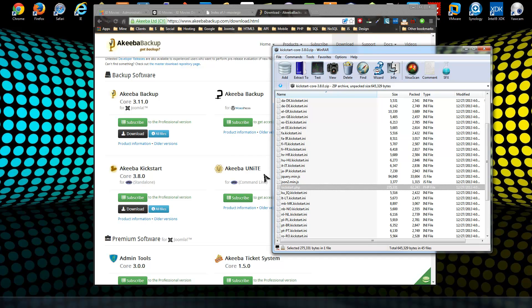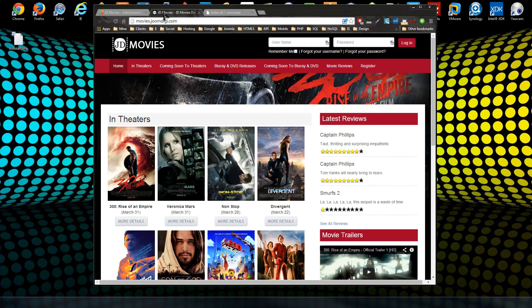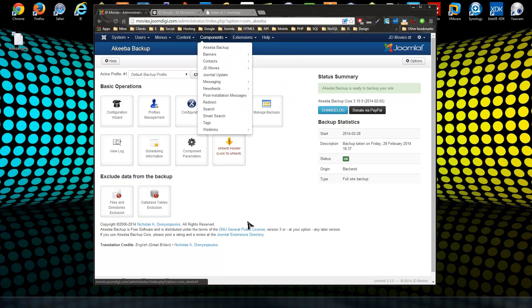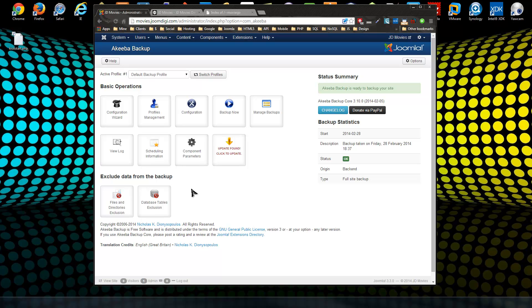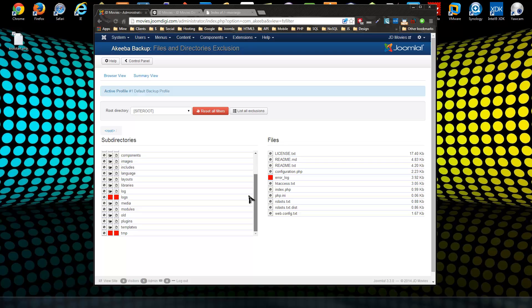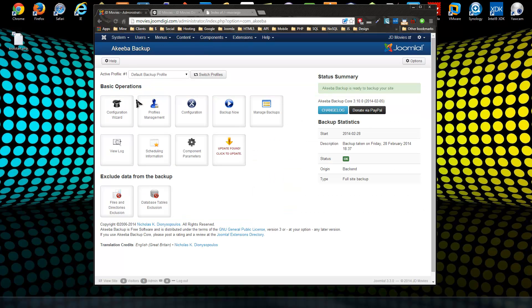To restore the site you'll need the archive file produced by Akeeba and the kickstart file. Once you install the component on your Joomla site via Extensions > Extension Manager, go to Components > Akeeba Backup. If there are files or database tables you don't want included in the archive, you can use the Files and Directories Exclusion option to skip or exclude them.